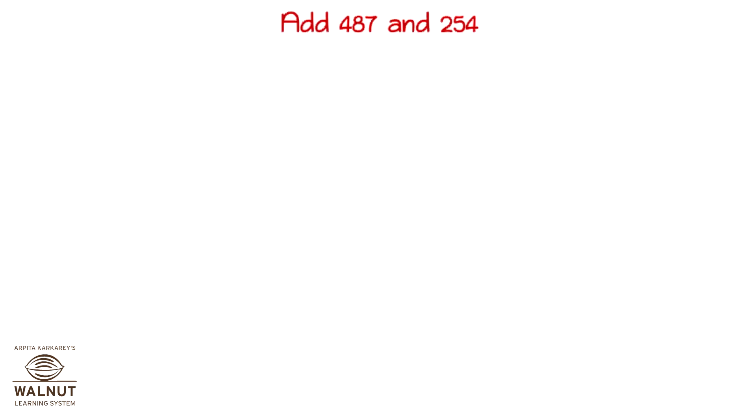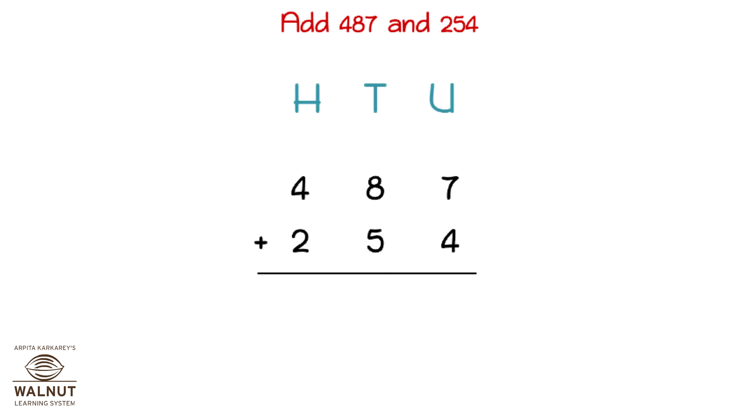Now we cannot keep drawing beads all the time for addition. So let's try to see how to do it directly. Let's try to add 487 and 254. We are going to do it without using beads or any other pictures. We write the numbers one below the other to add up. We write the place values. We start from the units place. 7 plus 4 is 11. 11 has one 10 and one unit.